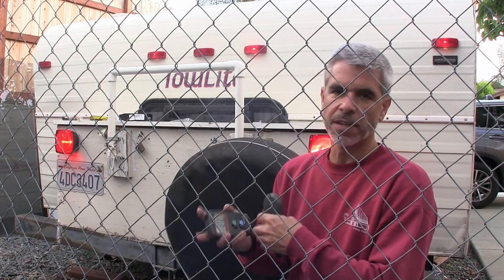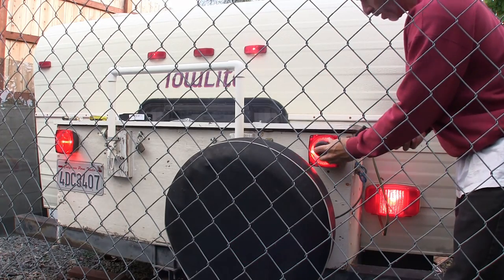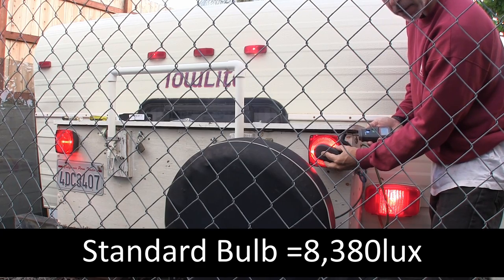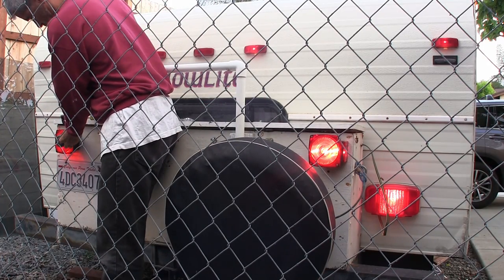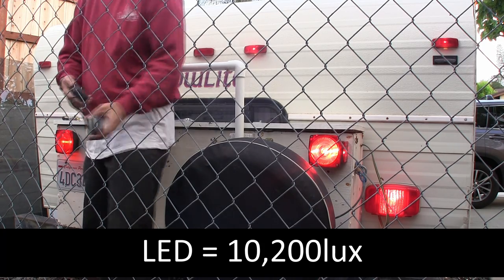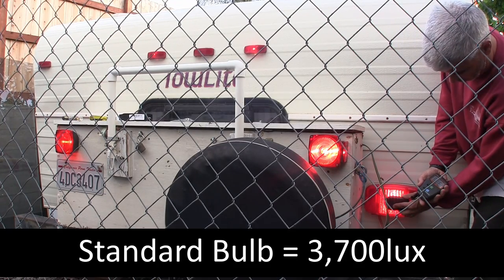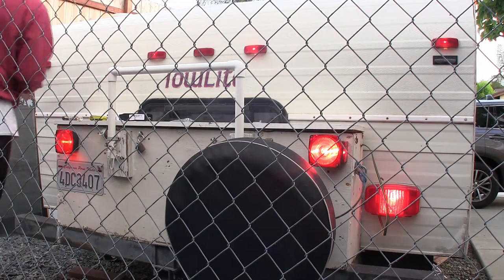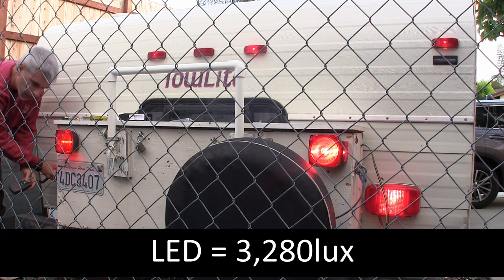I have a lux meter here which will tell me the brightness of the bulbs. Going point blank like this on the LED side, I'm reading eight thousand three hundred and eighty lux. Over here I'm reading ten thousand two hundred. On the standard bulb side I'm reading three thousand seven hundred lux, and the best I can read over here is three thousand two hundred and eighty lux.